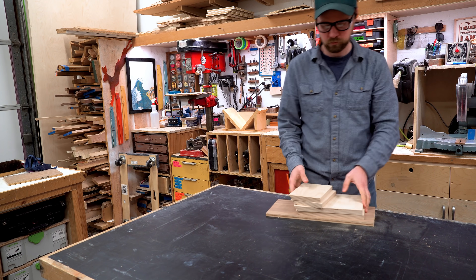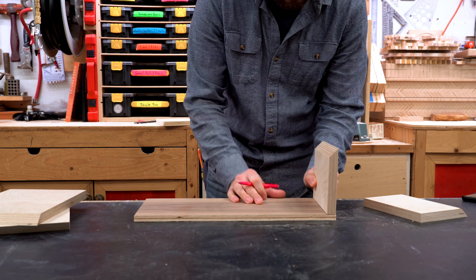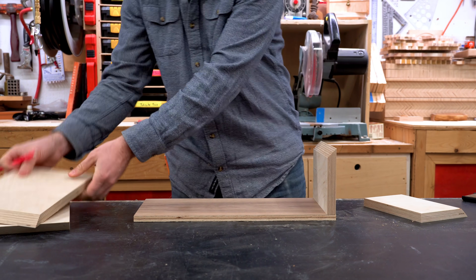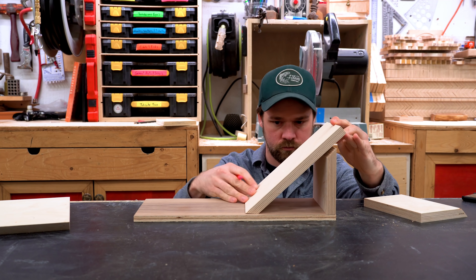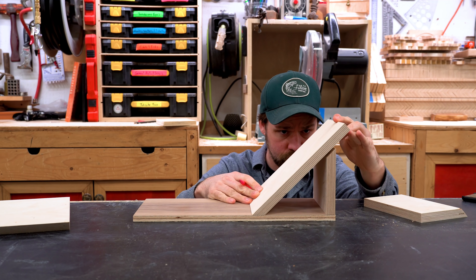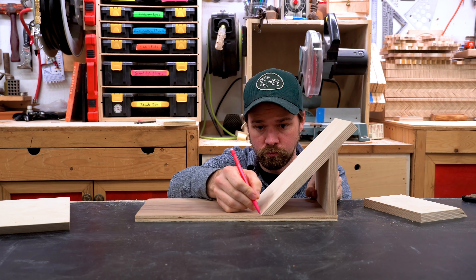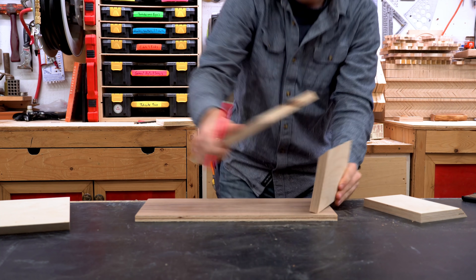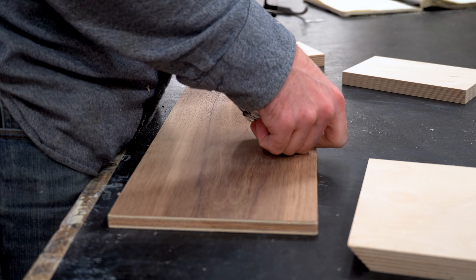I bring those pieces over to my workbench along with a piece of half-inch plywood — it happened to already be seven inches wide — and I'm using that as my base. I shift those miters back and forth until they align properly and then mark where they end up on the base piece. I take that measurement, double it, and that gives me the length of the base piece.